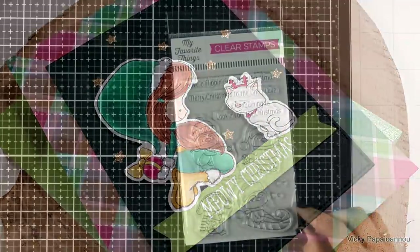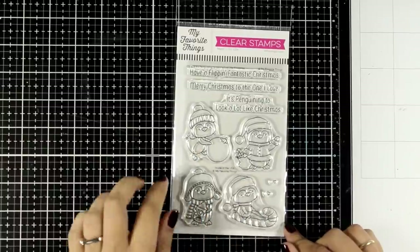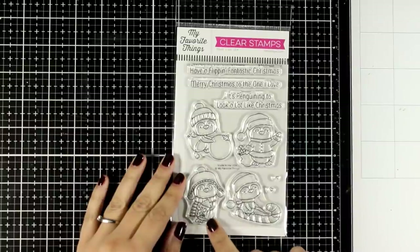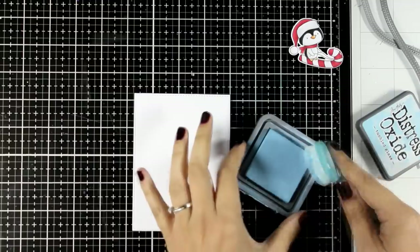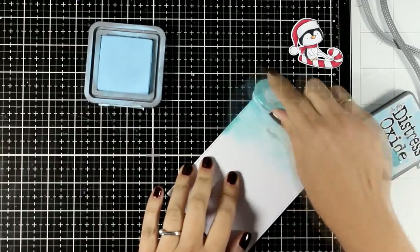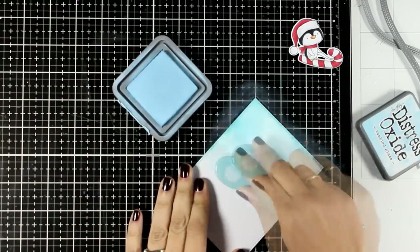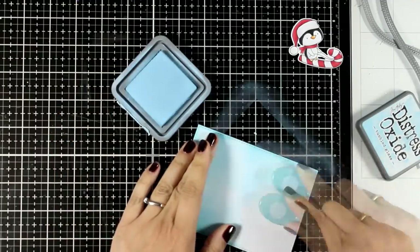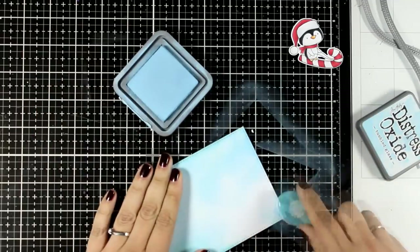My Favorite Things always delivers — this stamp set is called 'It's Penguin to Look a Lot Like Christmas' and it comes with all these penguins doing different things. I chose the one on the candy cane, which was super easy to color — just black and red and you're good to go. I'm working on a small white panel and blending in a little Distress Oxide in Tumbled Glass, which is very light. I don't aim for perfect blending here; I like to have kind of splotches that look like clouds.